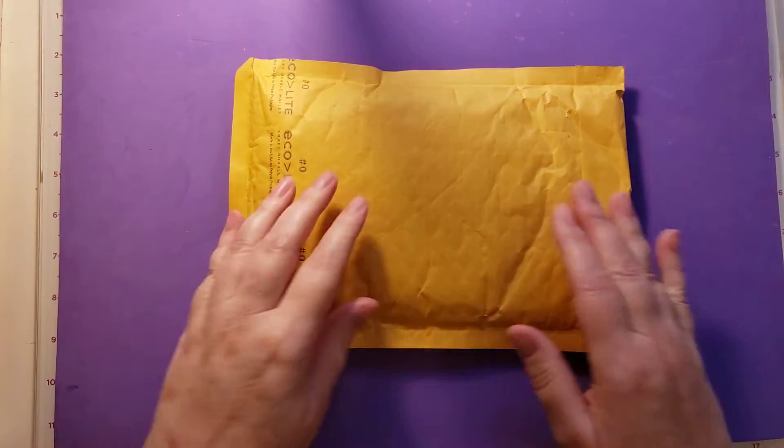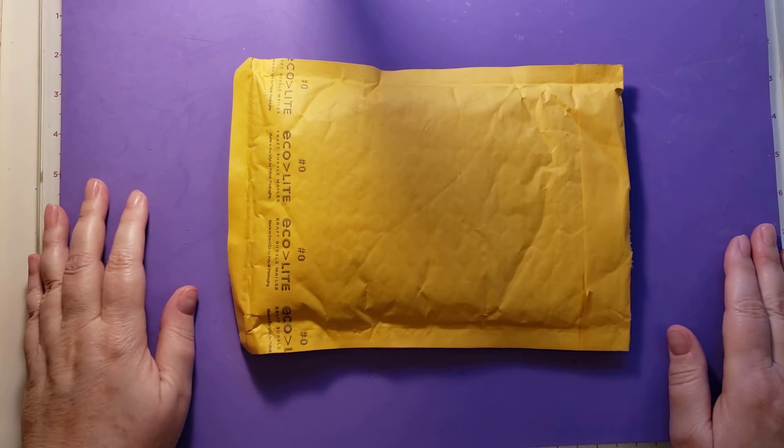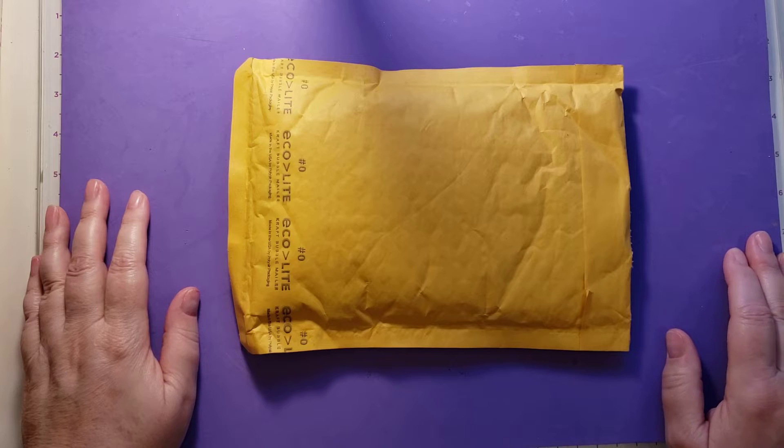Hi there, this is Tammy with Tammy's Stamping Therapy. Today I'm coming on with another entry into my 300 plus subscriber giveaway challenge. This is entry number 14, and this entry comes to me from Virginia, from Samantha, whose YouTube channel is by Sweet Tea and Grace.